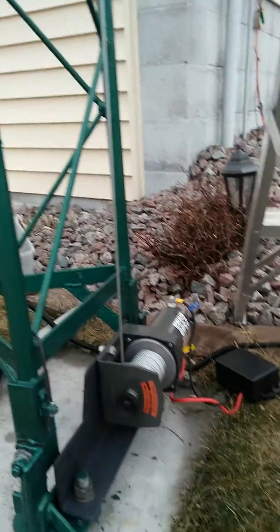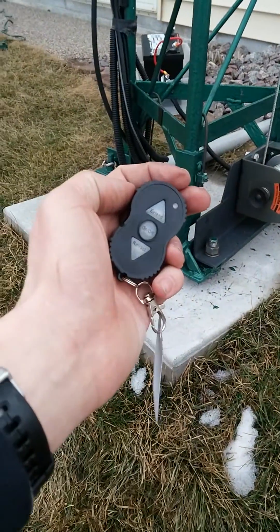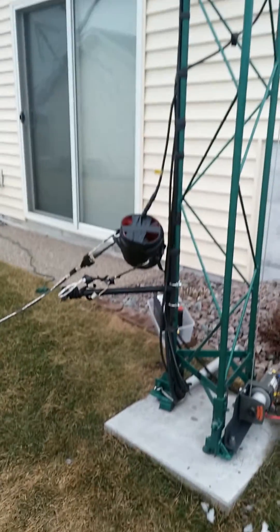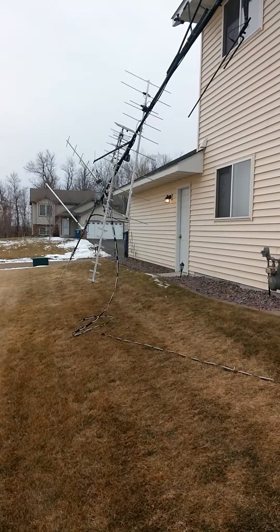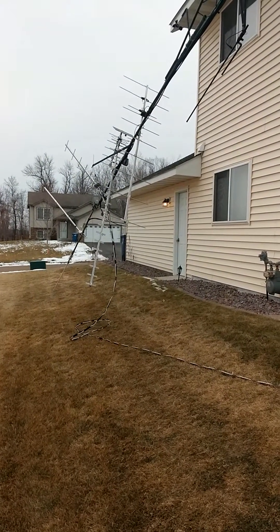We've got the battery box to go inside the solenoid, as well as the remote. We'll try it here a little bit. I don't know if it's going to record the whole thing going up, because I've got a lot of fiddling to do — making sure that the cables and the different wires don't get tangled on the elements here for the G5RV.